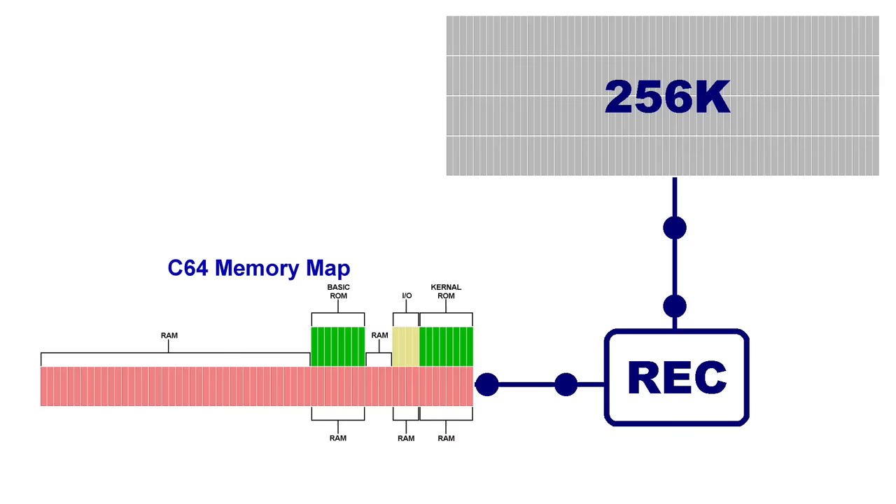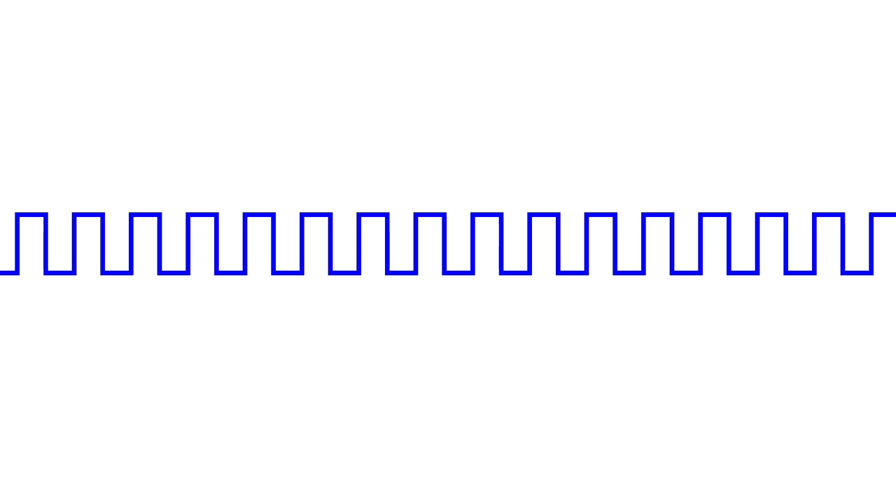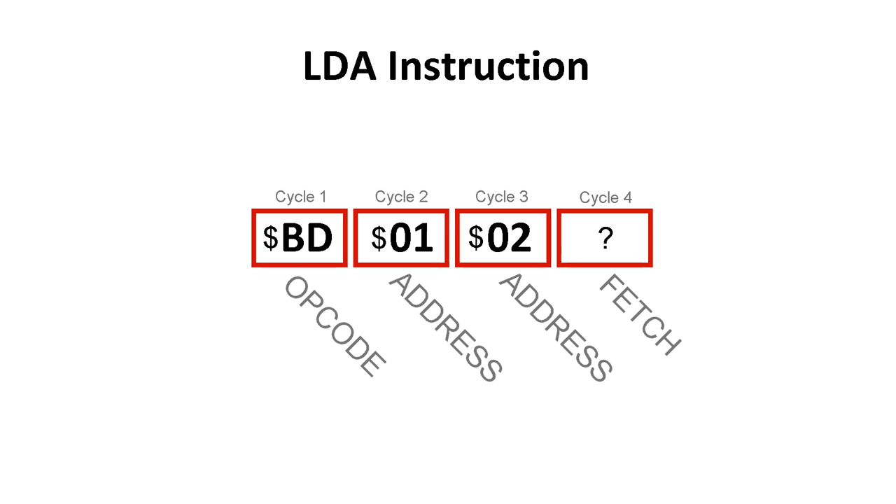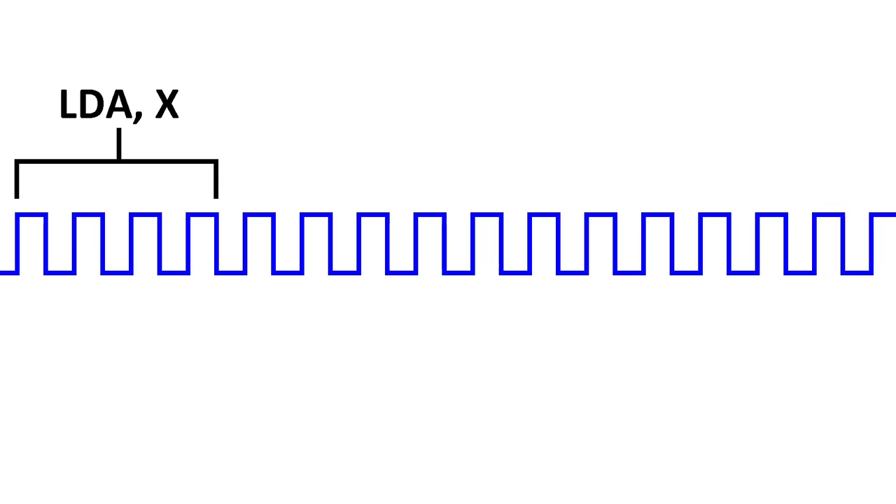The REC's job is to copy data between the REU's memory and the C64's internal RAM. At first glance, this may seem like a clunky way to use extra RAM since the CPU can never access it directly. But this is one of the biggest strengths of the REU because it can copy data at fantastical speeds. To understand why, imagine a square wave showing the clock pulses for the CPU. In order for the CPU to copy a byte of RAM somewhere, it will need to use an LDA command, which consumes 4 clock cycles just to read a byte. The first cycle reads the opcode from RAM. The next two cycles read the 16-bit value showing where in RAM to read the byte from. And the fourth and final cycle is used to actually fetch the byte.